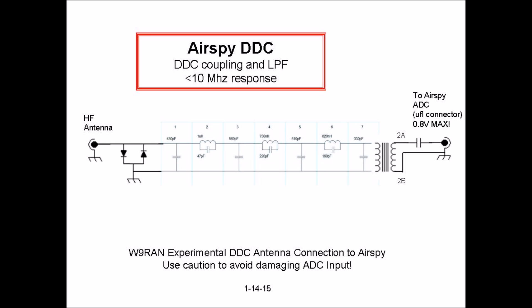While signals in the 0 to 10 megahertz range can be heard with this configuration, the lack of input filtering means that aliases from higher Nyquist zones will also be heard. This is corrected by adding a low-pass filter with a cutoff of 10 megahertz to the antenna coupling circuit to act as an anti-aliasing filter.